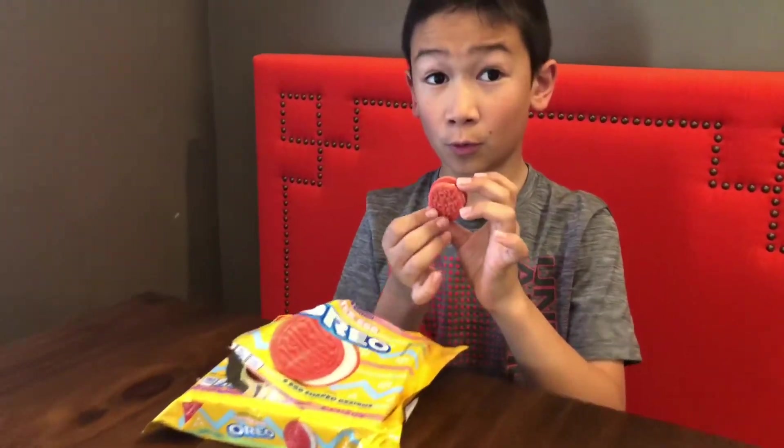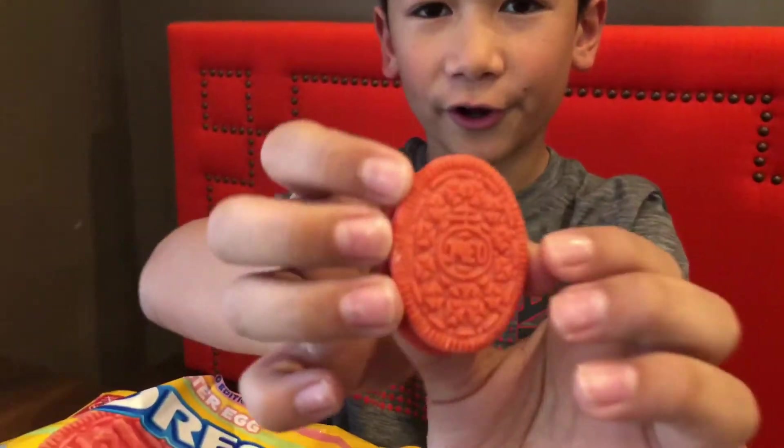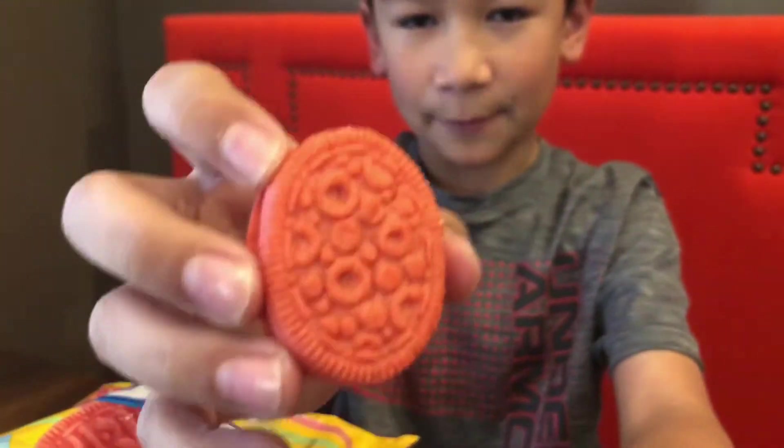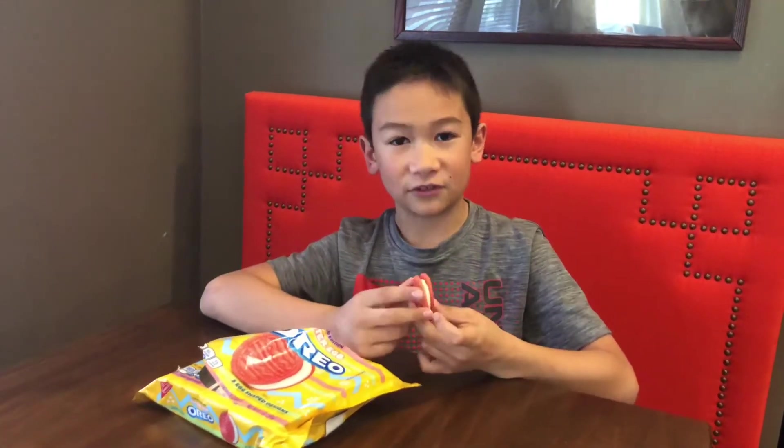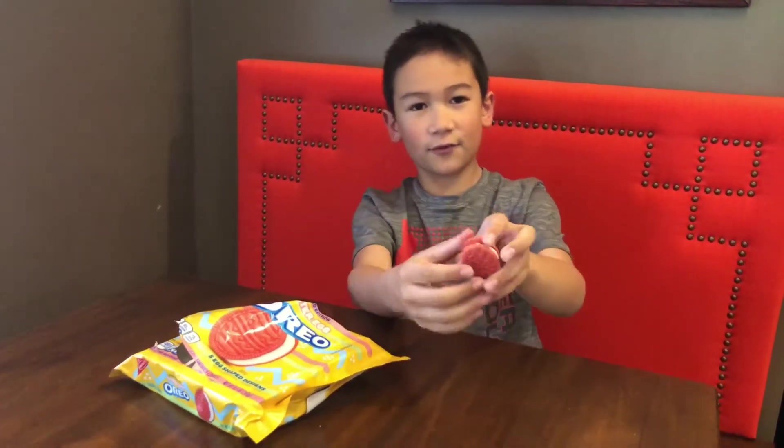So we got the original Oreo design and then we got like polka dots and stuff — that's pretty cool. Yeah, the coating smells a little bit different, which is pretty cool. Are you guys ready for this? It's gonna be awesome!